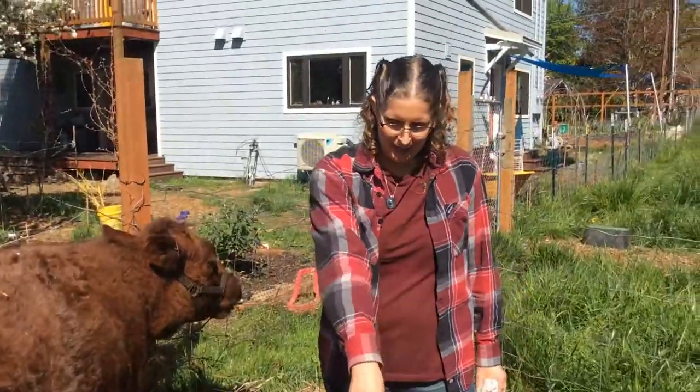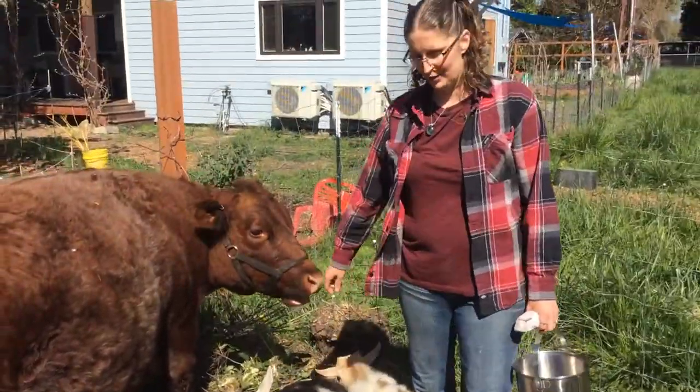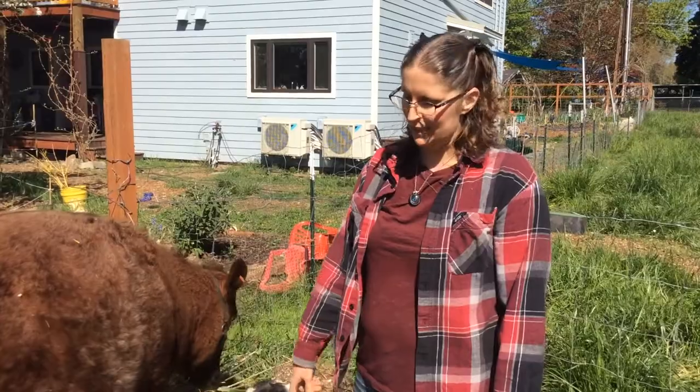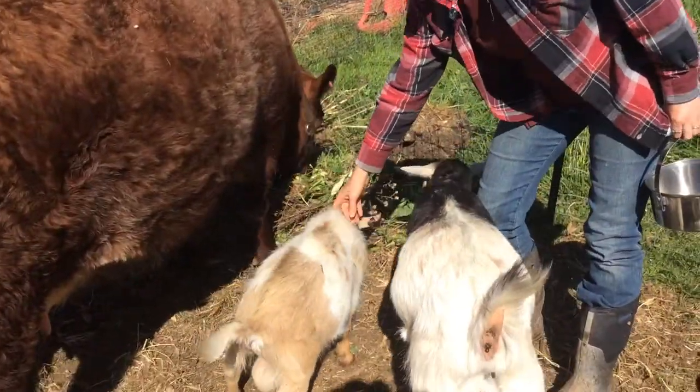Little Guy's job is to get Misu pregnant, and Misu is Tiramisu for short. Misu is a Nigerian dwarf and Toggenberg cross, and Little Guy is a Nigerian dwarf.